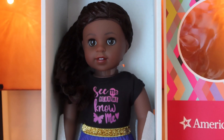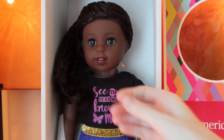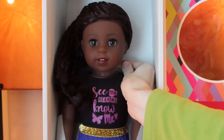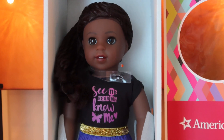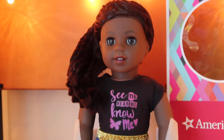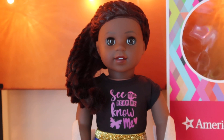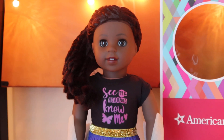I actually saved her for last because she was my most-anticipated opener — the finale of the World by Us series. I'm taking off the neck strap which keeps them strapped in quite tightly. Hopefully it doesn't snag — good, awesome! I was a little nervous the hairnet would get stuck to the box, but she's out now.